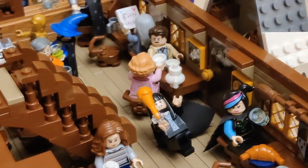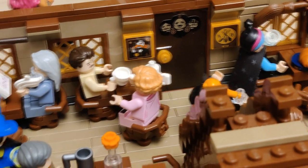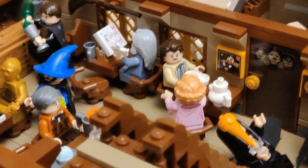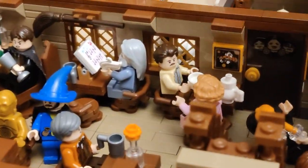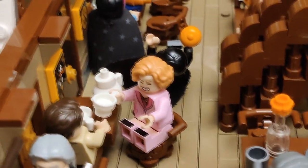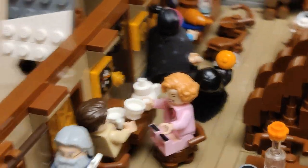Over here we have a couple that are having tea — these are actually two characters from Fantastic Beasts, although the body here was different and I just changed it. But other than that, I feel it's a good addition.